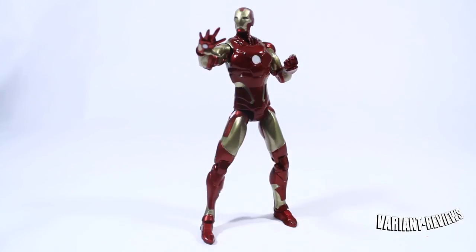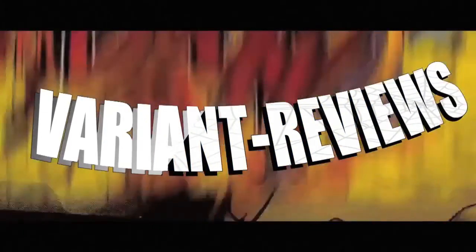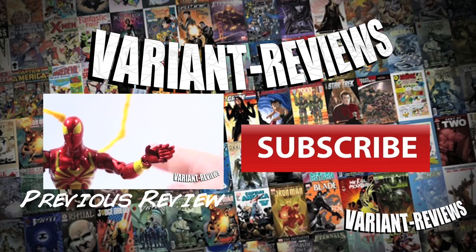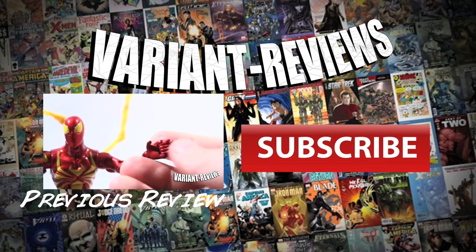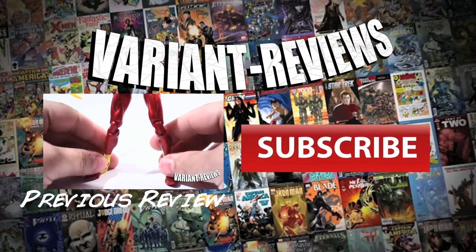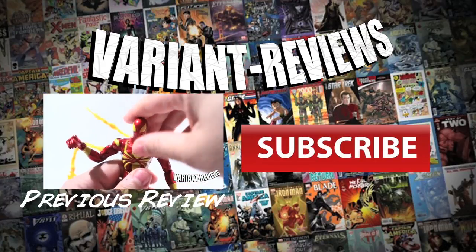That being said, this is the D-Town Jackal, and I want to thank you guys for watching another episode of Variant Reviews. Before you guys forget, hit the subscribe button, please. Thank you.